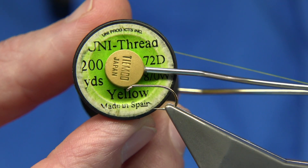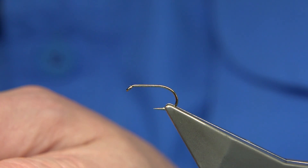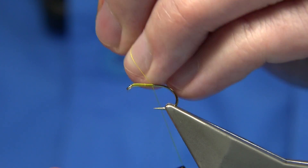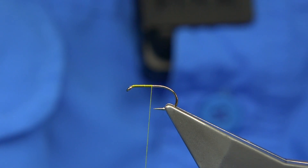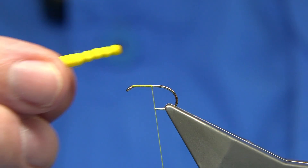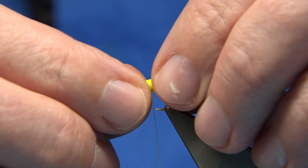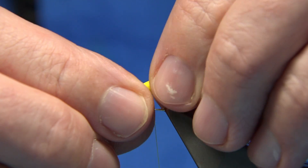The thread I'm using is Uni-Thread 8-0 in yellow. I'm going to wax it again to make sure there's wax on the thread to give grip. I'm going to wind the thread to the point of the hook and keep the bend well open. I've got my detached body which is formed. Now I'm going to tie in the tying thread and the waste end because that's holding the body together. I'm going to put the foam along the side so the cut ends are coming down, forming another segment, and come round nice and tight.